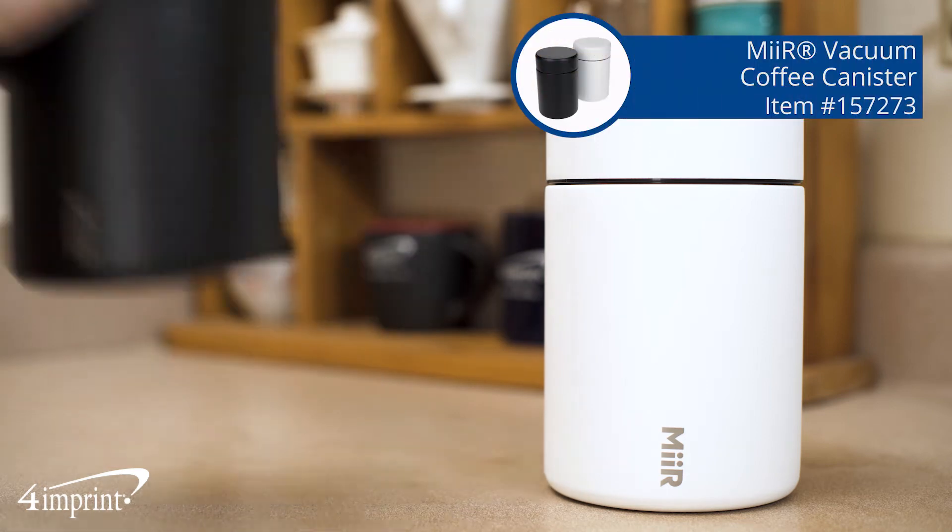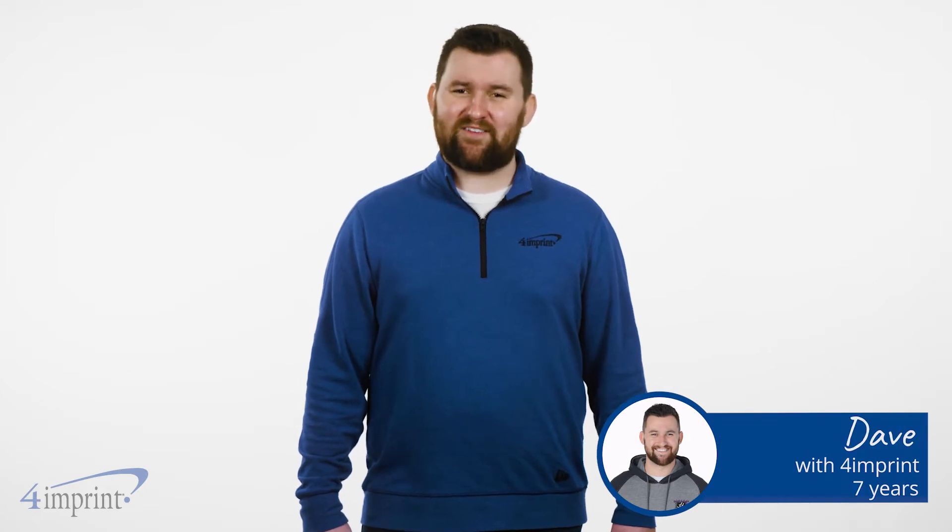Keeping your coffee fresh is easier than ever with this handy canister. Hi, my name is Dave and today we're checking out the Mir vacuum insulated coffee canister.